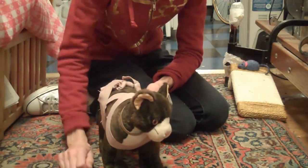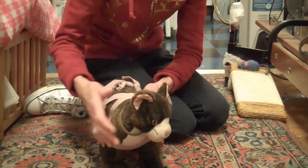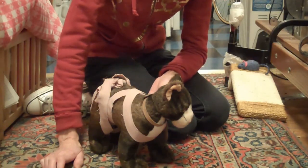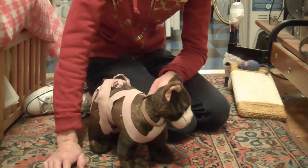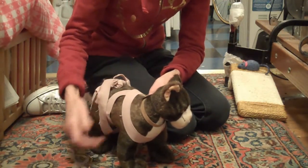At first, you may want to only keep it on for a very short time — a couple of minutes maybe — and then take it off. Just take your cue from how the animal reacts, because some cats take to it right away and become very comfortable with it on. You always need to supervise your animals when they have the wrap on so that they don't get tangled up in it. Never leave an animal unsupervised with this on.